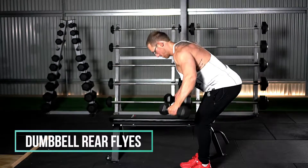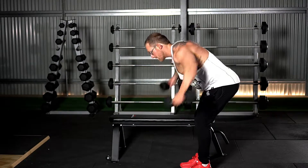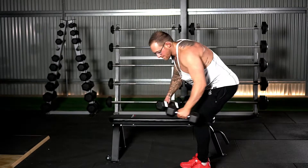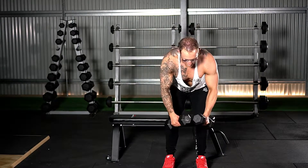Dumbbell Rear Flyers. We're going to bend over from the hip, get a slight bend in our elbow, and do a big arc — keeping the biggest arc we can while doing flyers, trying to hit the small muscle on the back of our shoulder called the rear delt.